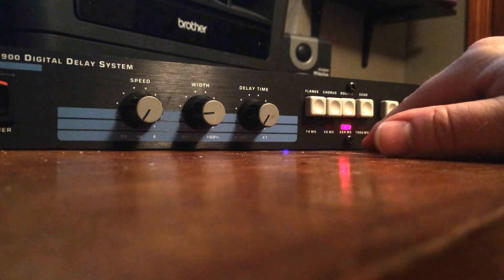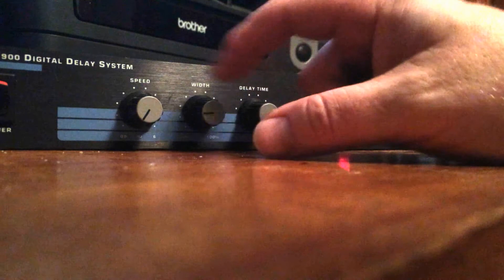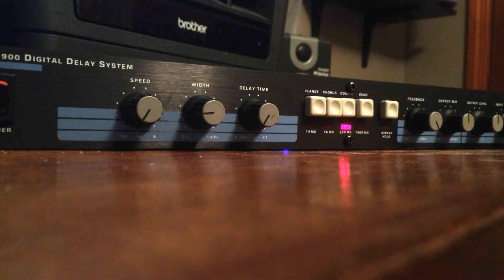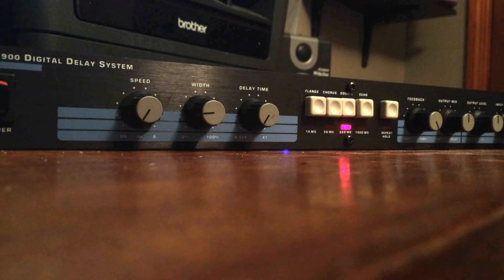The longest setting for this is 1.9 seconds. Then you've got your modulation section — speed and width. This can create some really awesome effects once you start combining things. What's nice is it's all real-time, set to whatever position the knobs are at. There are no presets.